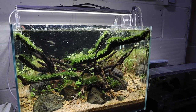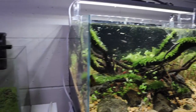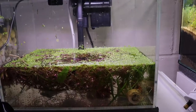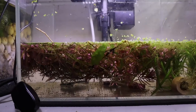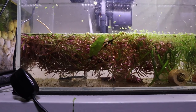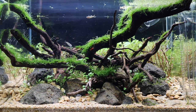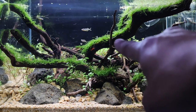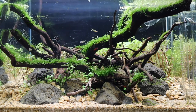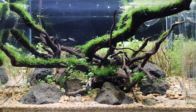I threw away all the excess limnophilia and the other plants that I've trimmed. But I kept all of the Rotala Rotundifolia or Indica Red — I'm not sure which one I have. I had both, but I'm not sure which one survived. I think the Indica Red is a bit more robust. Here is the aquascape when everything's been trimmed — looking quite bare. And I'm just going to show you what I've done with the Rotala that's been sitting in a separate tank for a couple of days while I prepped it.